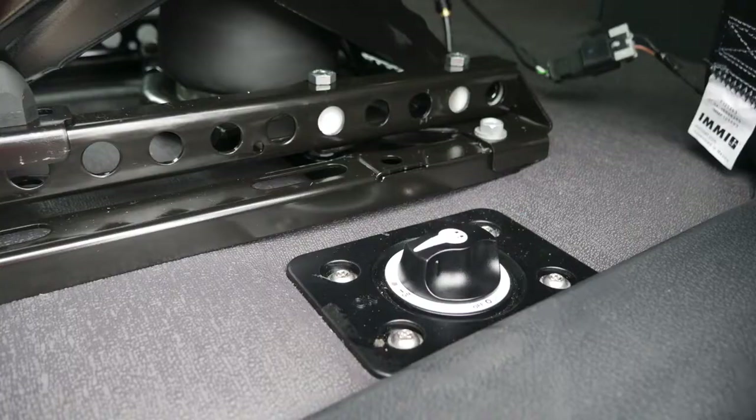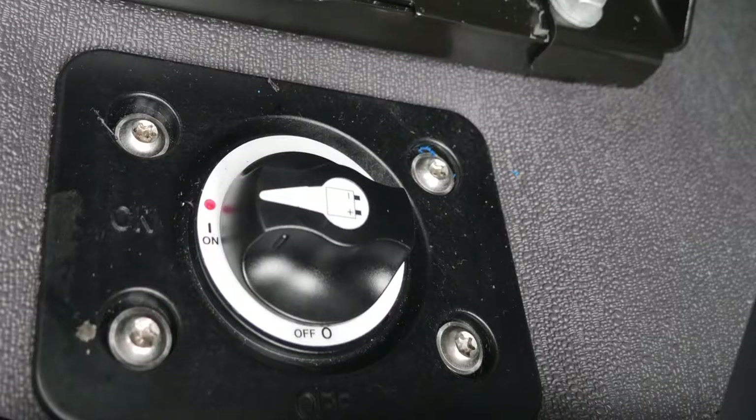If your truck is equipped with a battery disconnect switch, typically located outboard of the driver's seat, make sure the switch is in the on position. The truck does not have to be running.